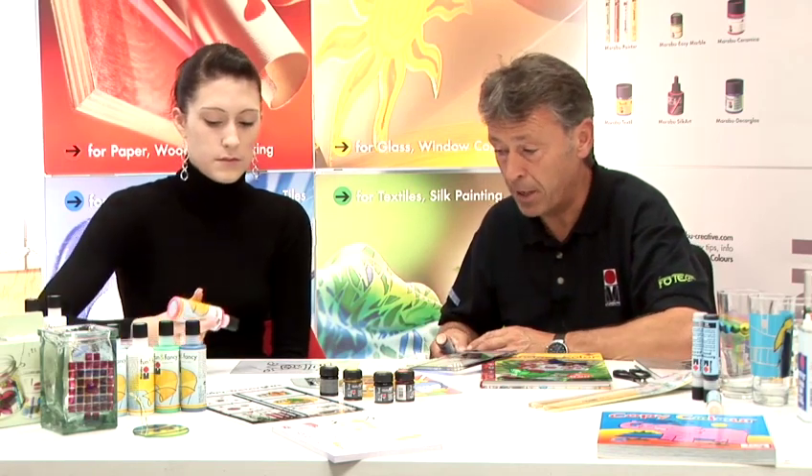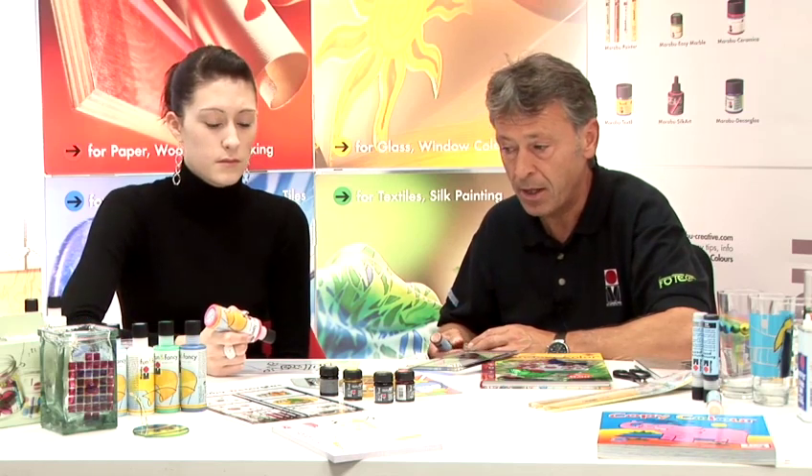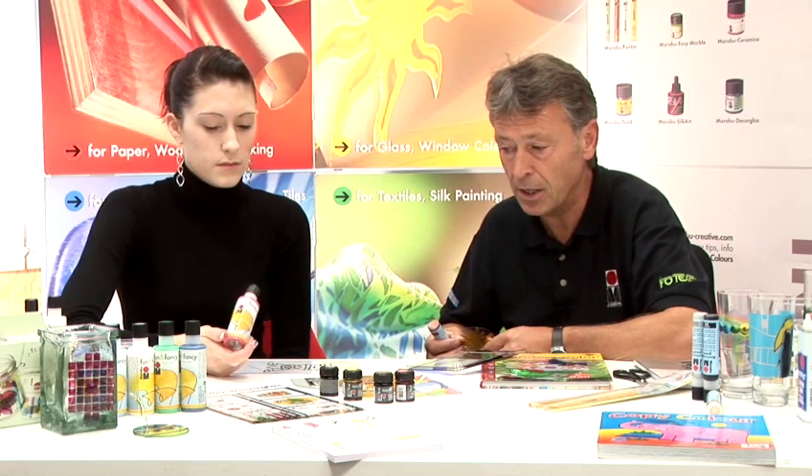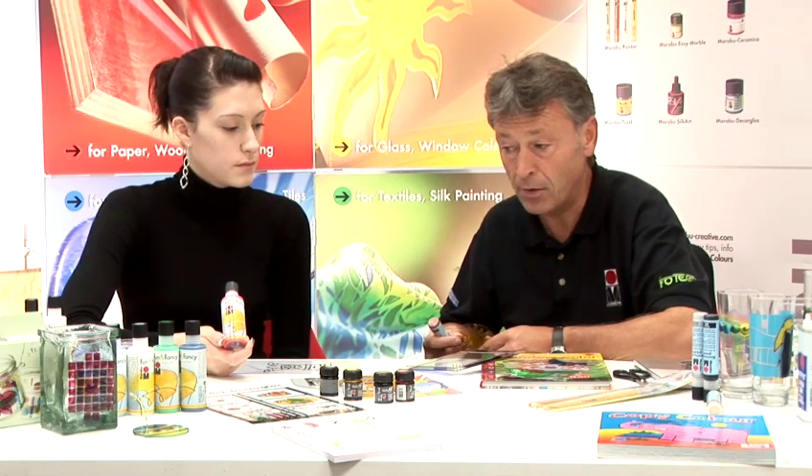Chrissie has, in her right hand, a peel-off glass paint. This is part of the Maraboo Fun and Fancy range. This range was traditionally put together for the children's market, so that children could decorate various things.